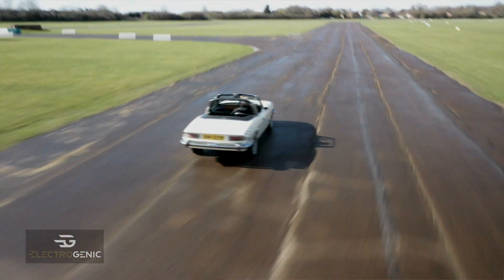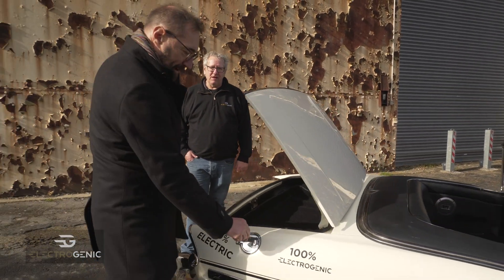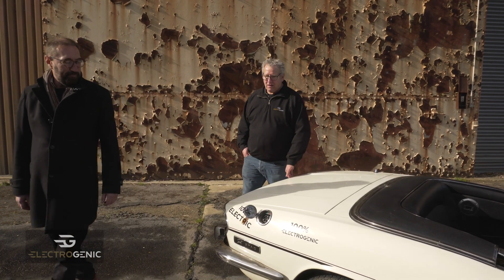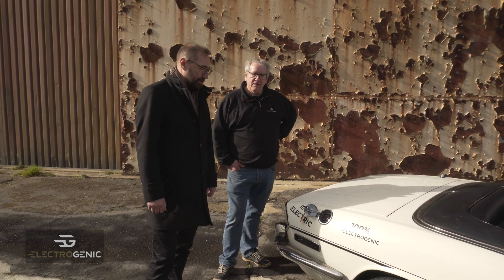I've been driving around the track today and it drives like a dream. Hidden away underneath the fuel cap is the charge point, as ever — neatly fitted inside. Just fill it up in the same place you always did.